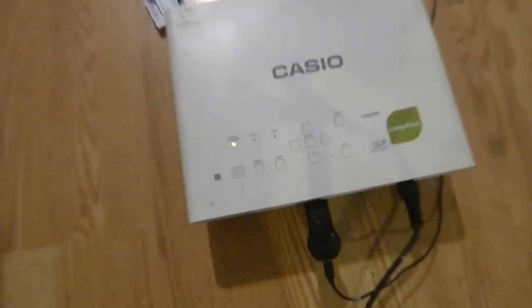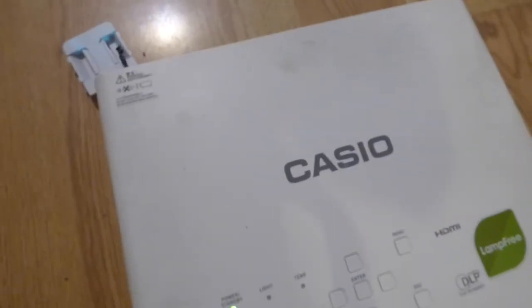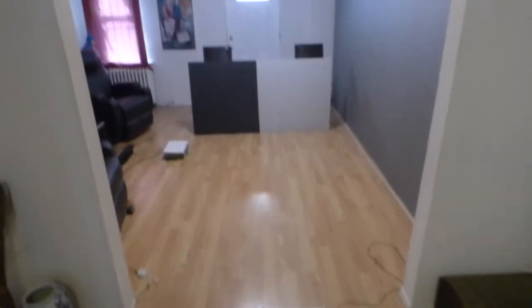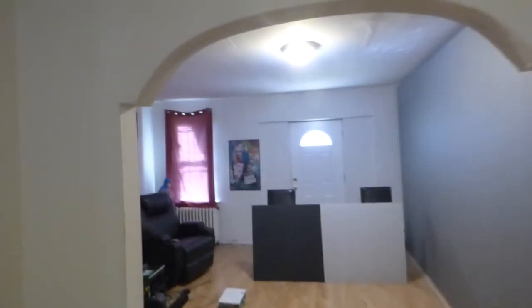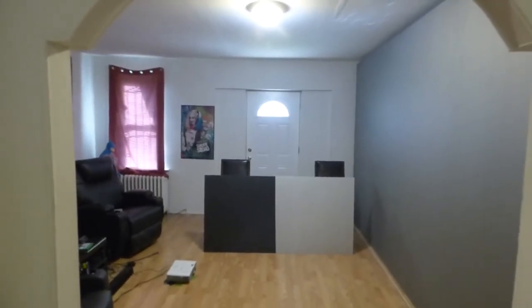We're using a 2500 lumen projector — this is my projector right here, DLP 2500 lumens. It is lamp-free and it's on laser and LED hybrid. We are around probably about a good maybe 7 feet away from the screen. We're doing this in a fully lit environment, as you can see. Let me show you how magnificent these screens are.